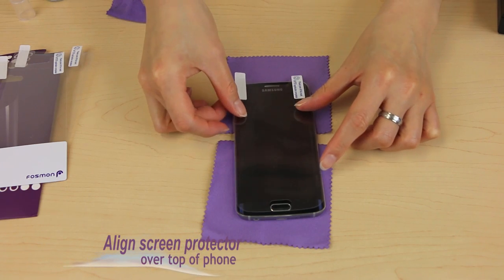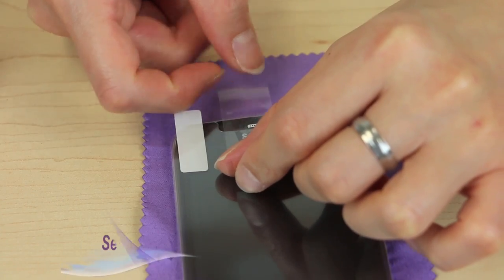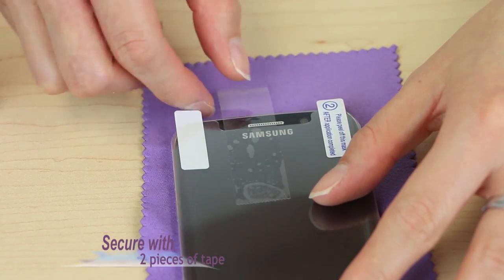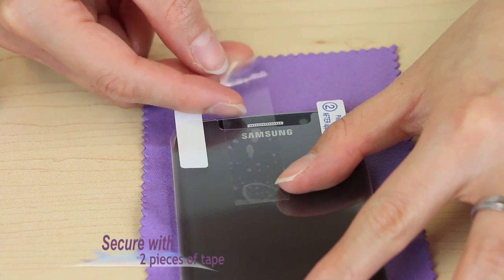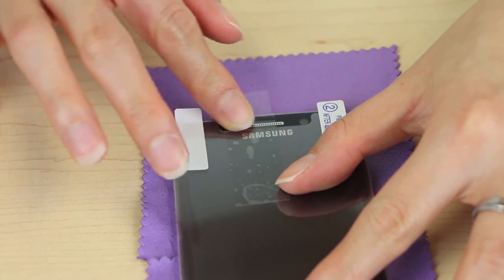Align the screen protector onto your phone, and then place a piece of scotch tape on it to secure the placement of the protector on the phone. Take your time to make sure the protector lines up nice and straight. Add a second piece of tape to make sure the protector is secure.